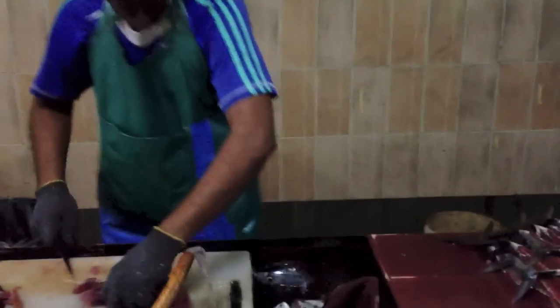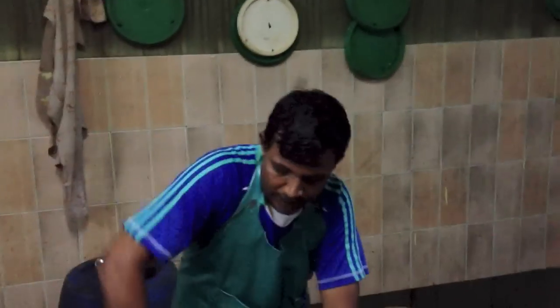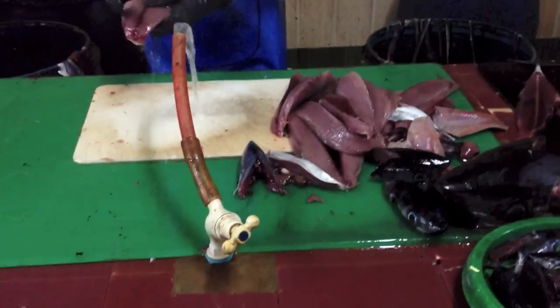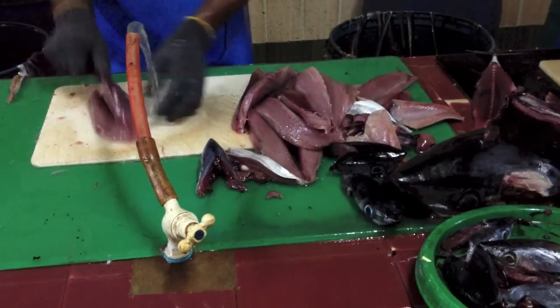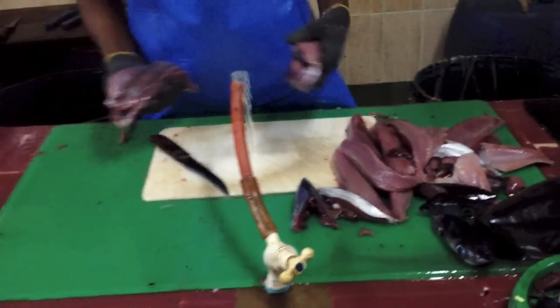Uncle fish! Look at all this — unreal. He's gutted the fish. Is that a tuna? Is that blue tuna? Wow, look at all that. Look at this. Nice. Wow. Fantastic.